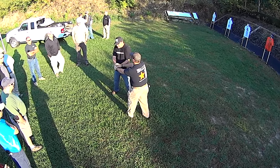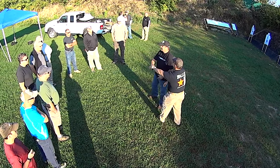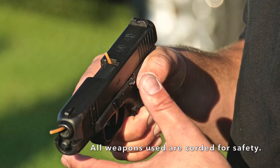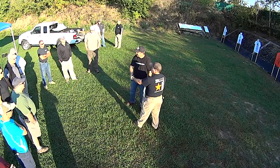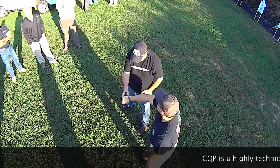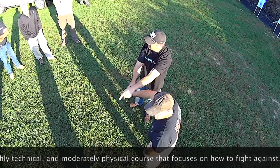If he's got a hold of the slide, it's going to malfunction — I get one round, maybe. Right now he's trapping my trigger finger, which is indexed. He's grabbing hold of that, so am I going to be able to fire one round? Maybe, maybe not. Let's say I could get my finger on the trigger — do I want to fire a round when he has the muzzle pointed in this direction?